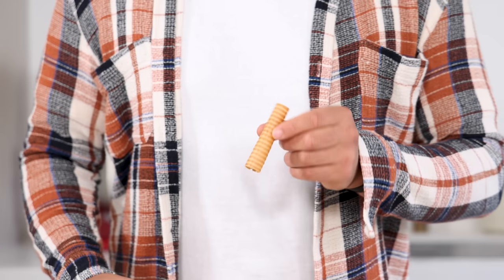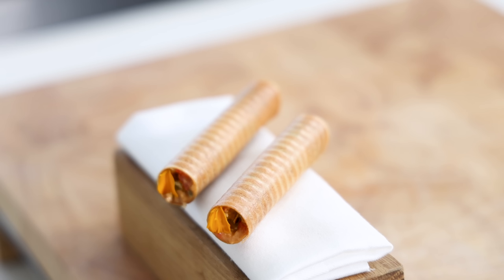Hi guys, today we're going to make a delicious mussel bite. It's an onion and potato cylinder filled with mussels, bell pepper and smoked piment. Let's begin.